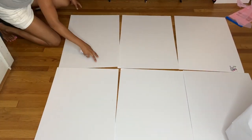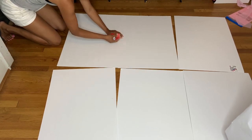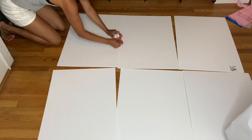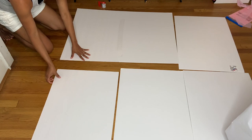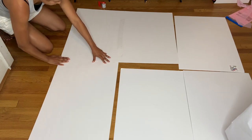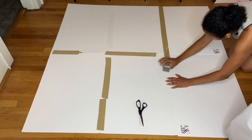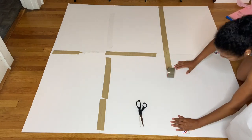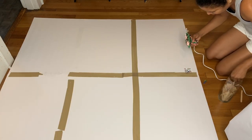Now to create the ice cream shop, I took six foam boards from Dollar Tree and placed them together, attaching them in the middle with tape. I continued attaching all of them with tape until I was done with the whole attachment.